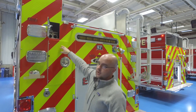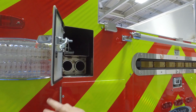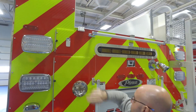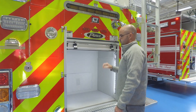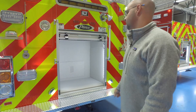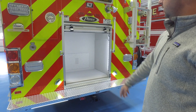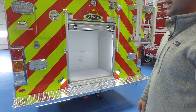We've got long pipe poles and our attic ladder up there. This compartment will have our battery-powered combi tool, our hydrant bag, and a few other loose items like that.